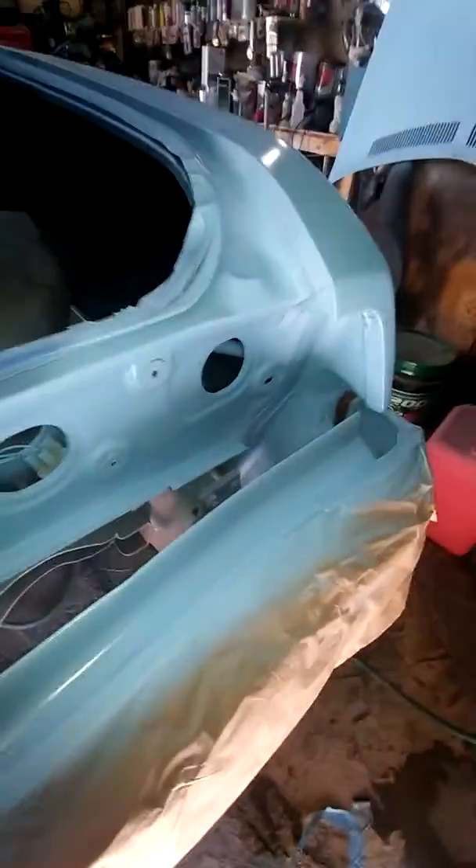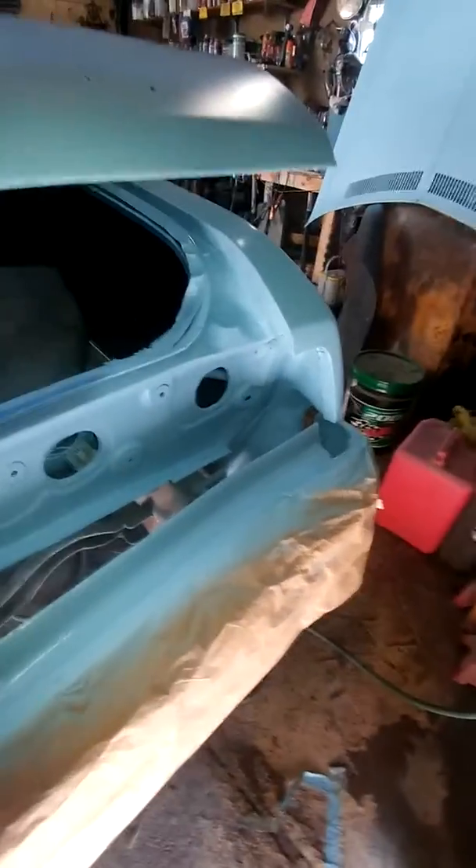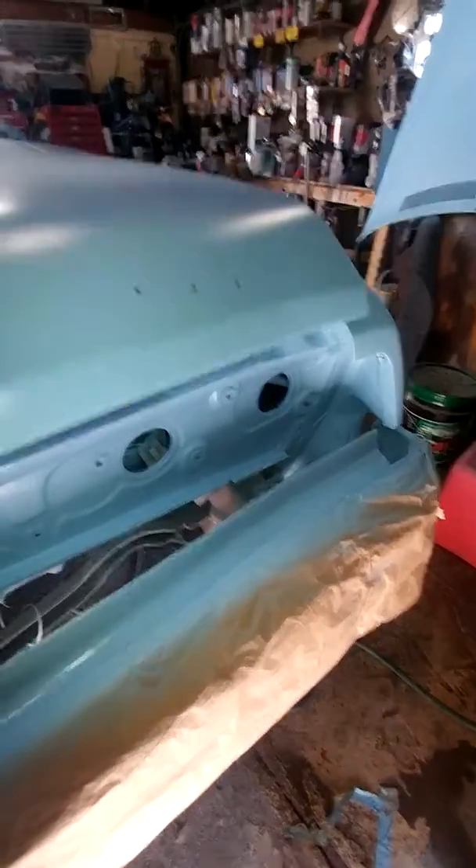Hood hanging, all the jams, did trunk, hood. Trying to make it like it came from the factory this color, as close as possible at least. I don't know if y'all can see that.